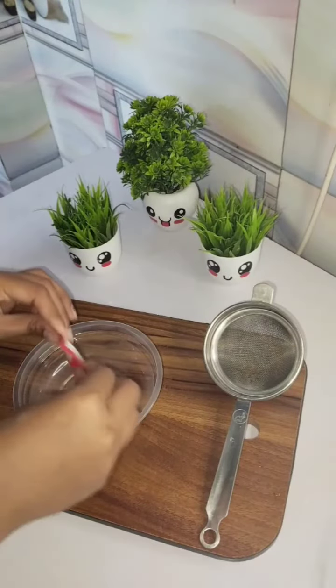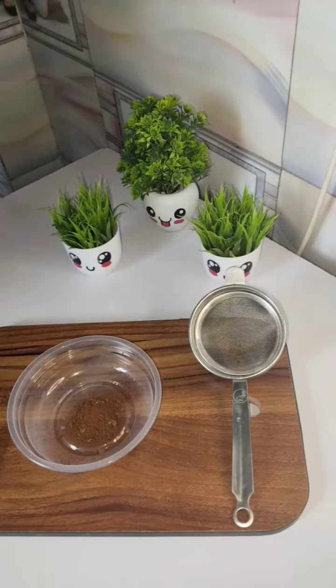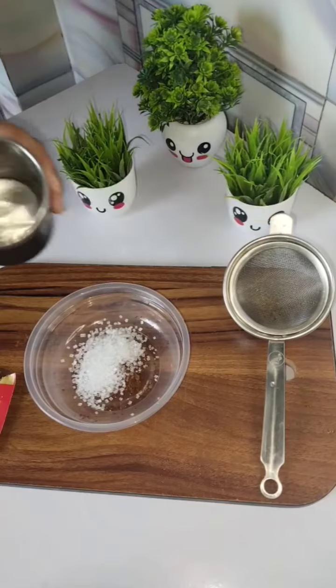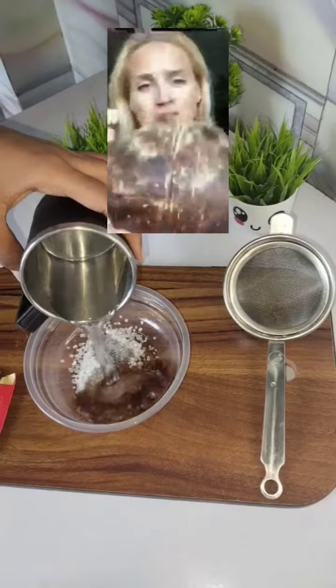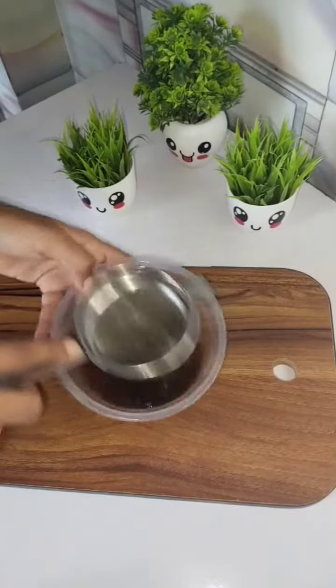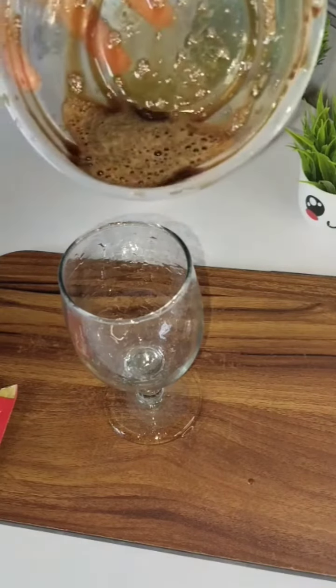Now moving towards the last and third hack of this video. In this hack, take a bowl and add sugar and coffee in equal quantities, then add water and mix it well. We will filter it like tea.